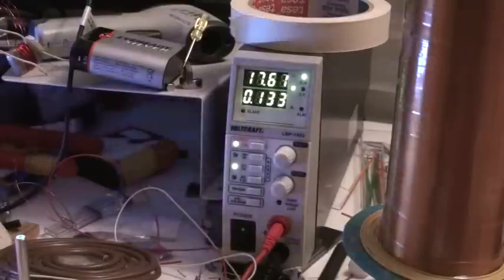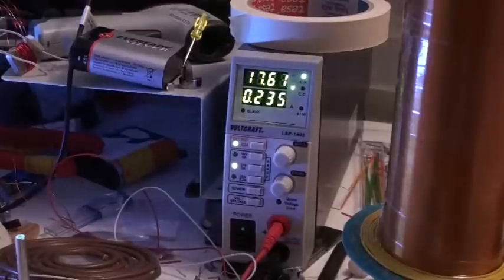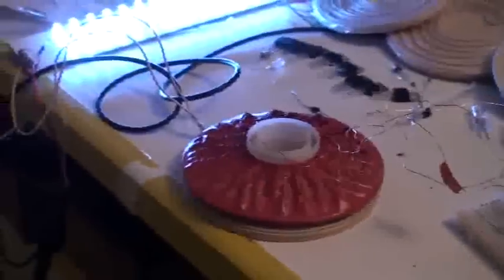Now I am coupling. Here you see it is going on 236 milliamps, but look at this here — very bright.